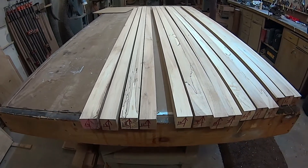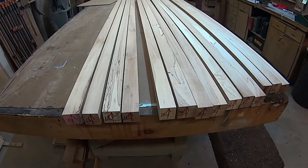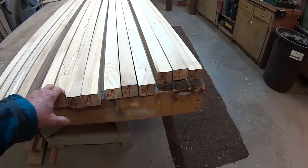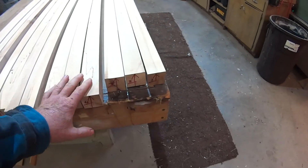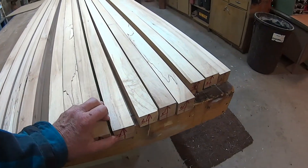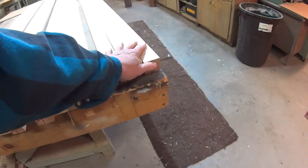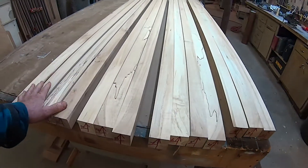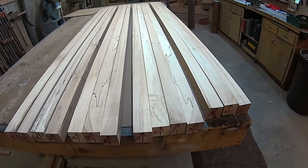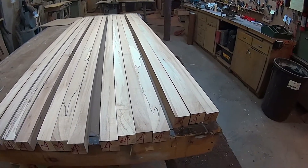They've been squared up quite nicely now. I've got 14 boards here, and what I plan on doing is gluing them up into three sets — gluing these three, these four, three and four. By doing so I can take the four planks that result and again run them through the jointer and planer to square them up nicely.